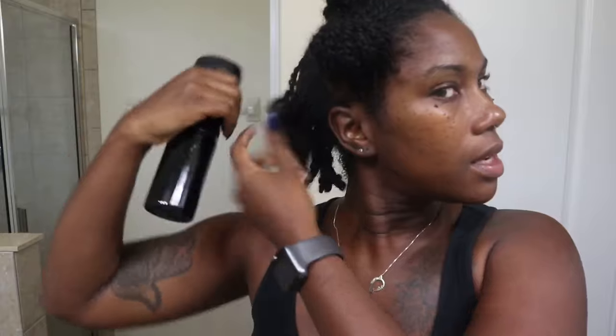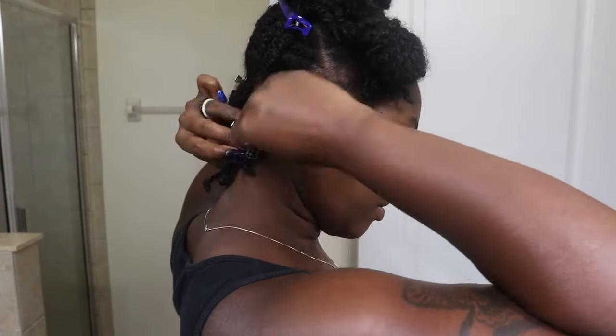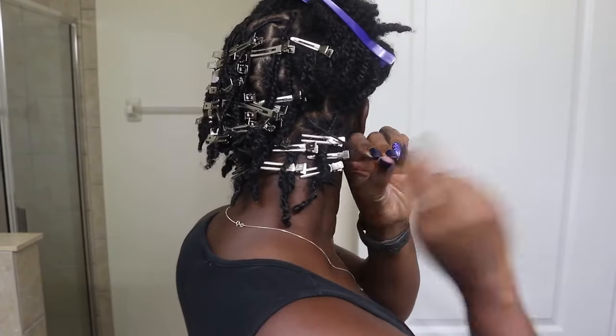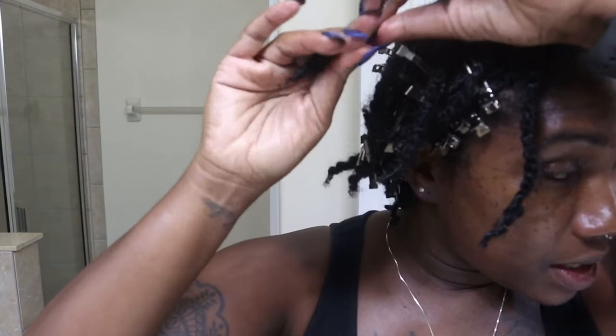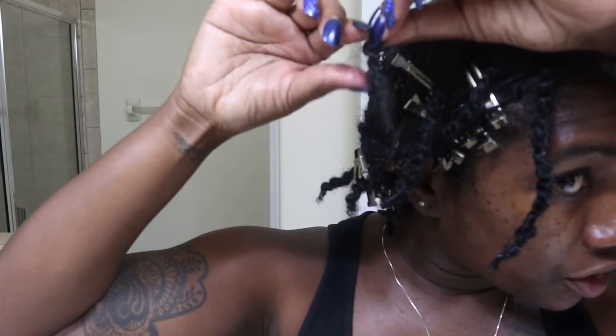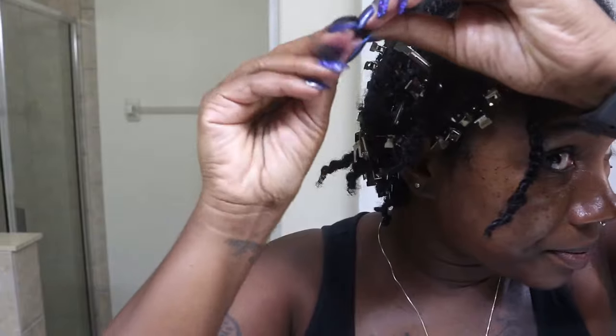One of the twins, Jalen, got Caleb for the time being. This section is still okay, but I'm going to still just spray it down real quick. Just spray some water and then finish twisting it up.